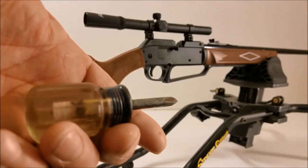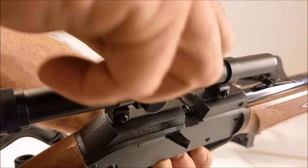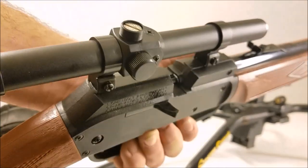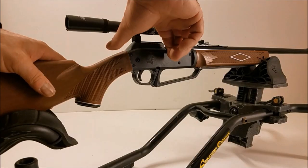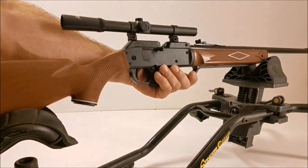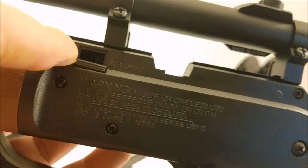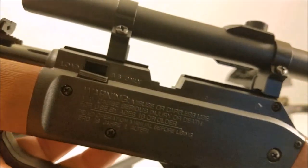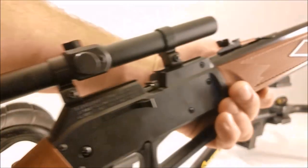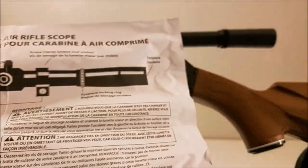I do need to get some new rings for that — it's going to be a while. For now I'm just going to go ahead and install this four-power scope so we can do some testing and see how accurate it is at 10, 20 yards and beyond. I got the Daisy four-power scope installed — I just needed a Phillips screwdriver. To adjust the windage and elevation you just unscrew the cap right here, and underneath there is an adjuster you could probably adjust with a dime or a screwdriver.